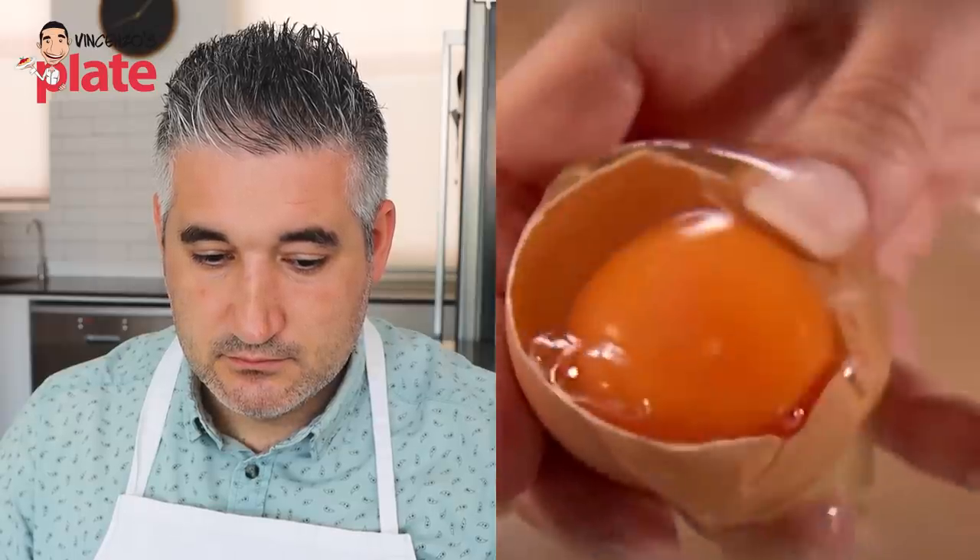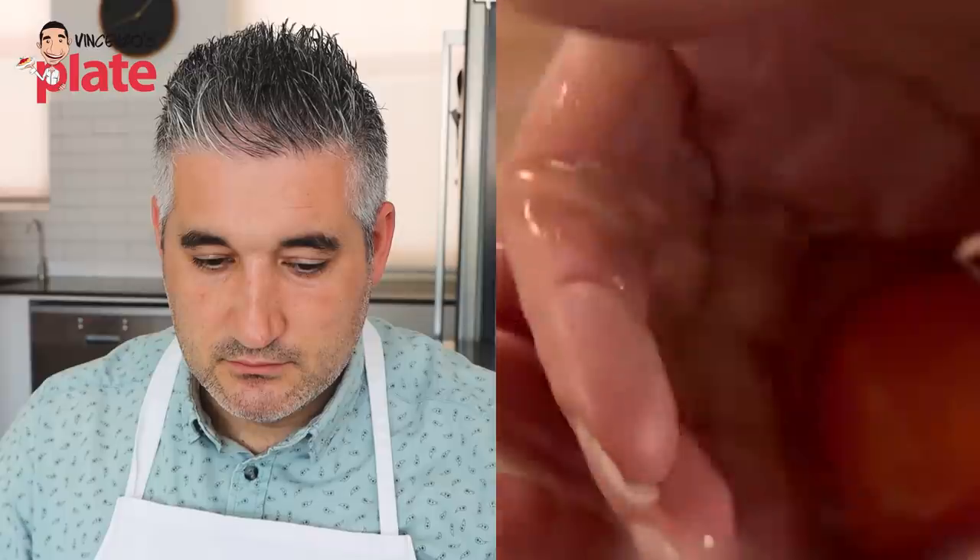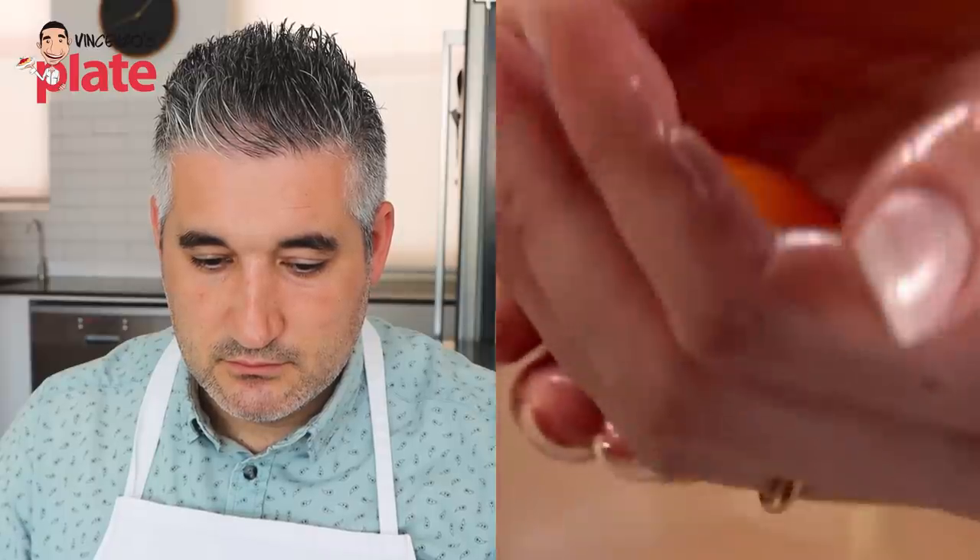She doesn't want the whites of the eggs and finds it easier to separate them by cradling them from one hand to the other rather than using the shell. She's using the Jamie Oliver technique — I like it. Jamie Oliver always uses his hands and I like this technique, it's very nice.